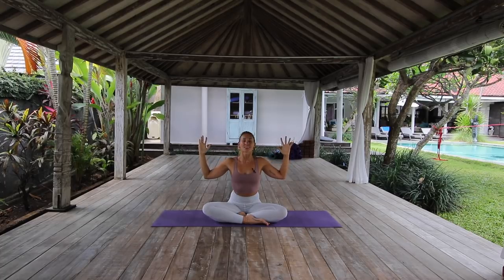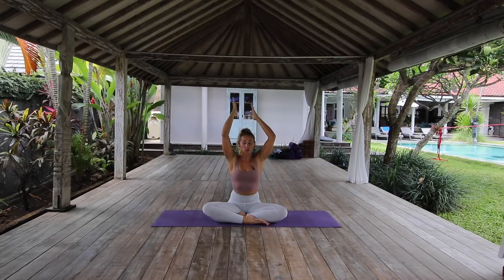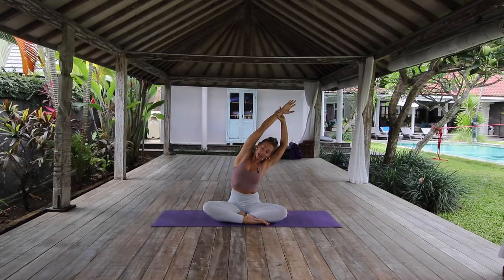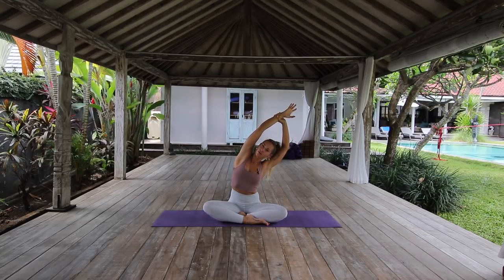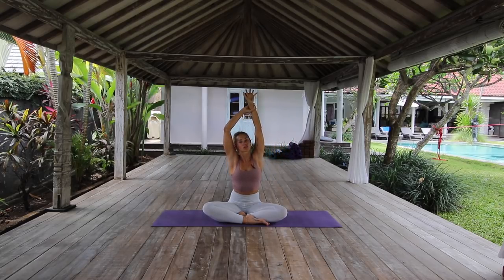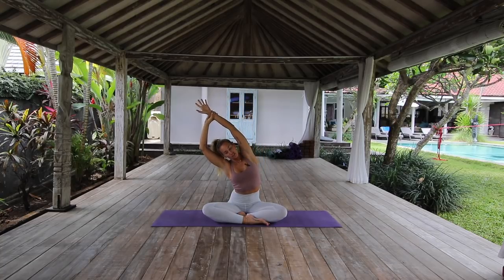Coming back through center, inhale reach the arms all the way up. Take hold of the right wrist with the left hand, take a stretch over to the left, opening through the right side body. Deepen the breath — every time you inhale you create space, and every time you exhale you move a little deeper into that space. Coming back through center, take hold of the left wrist with the right hand, stretching over to the right side, opening through the left side body.